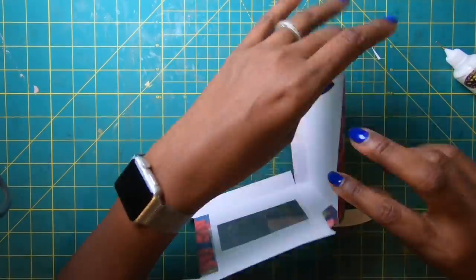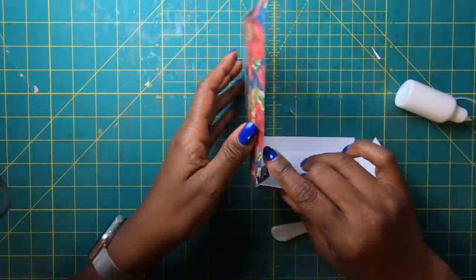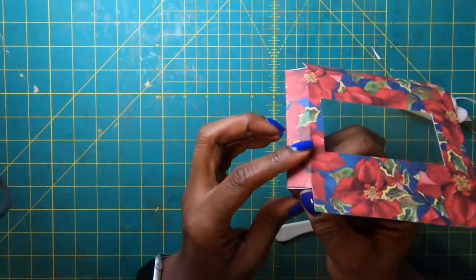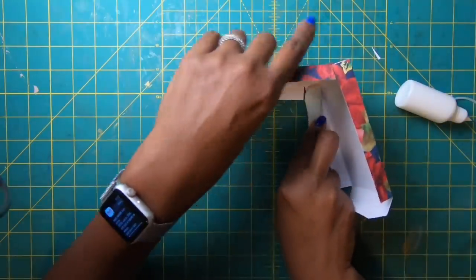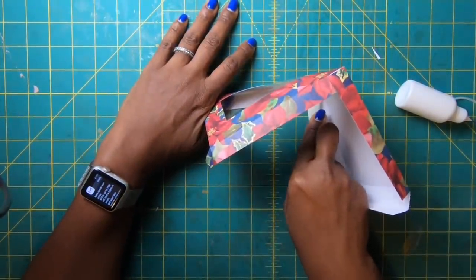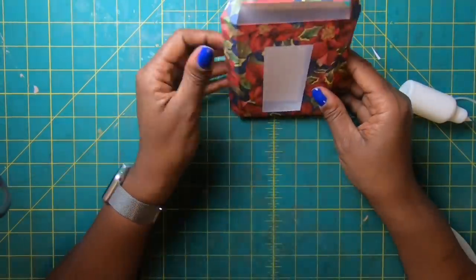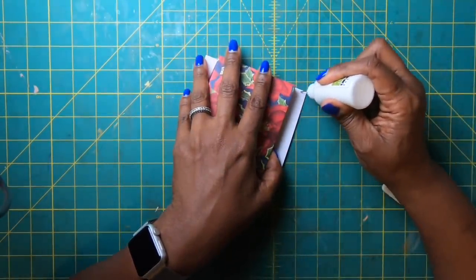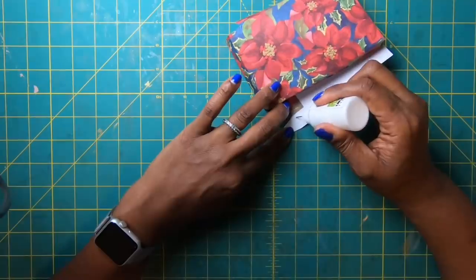Smooth it down with the bone folder. Do the same thing on the other side — place glue on the tab, check it's nice and flush at the bottom, then smooth it down with the bone folder on the inside. Now close it up. Apply glue along the sides but only up to the score mark — not up to the folding flap.